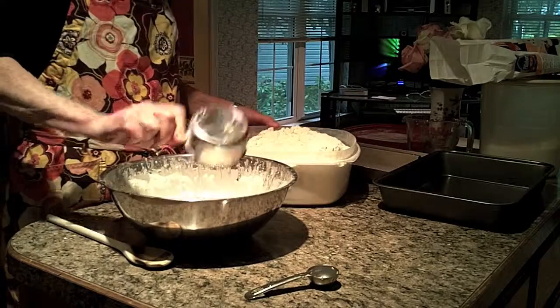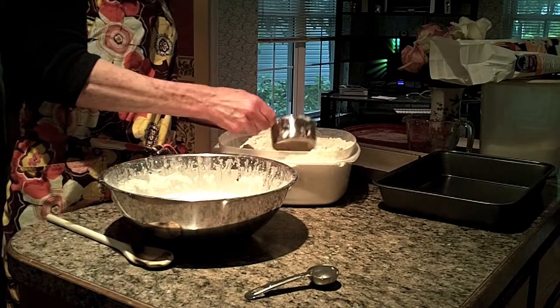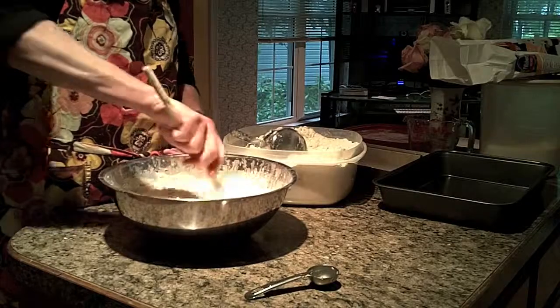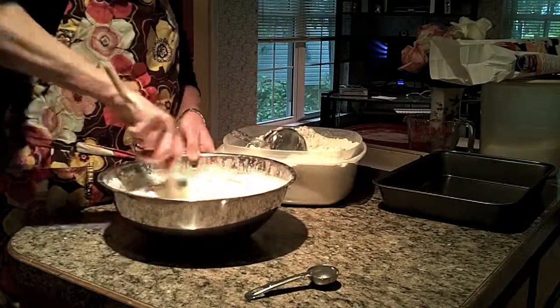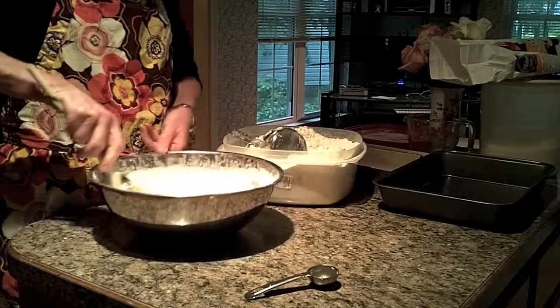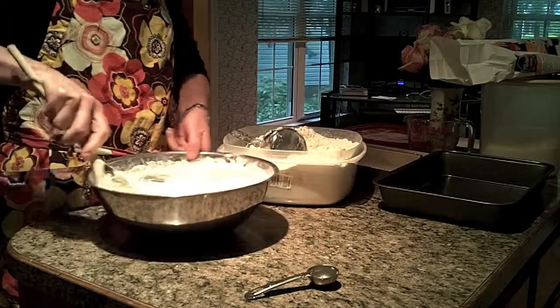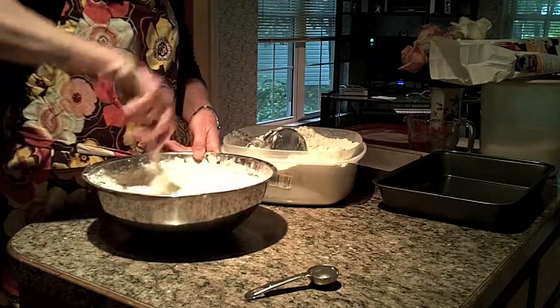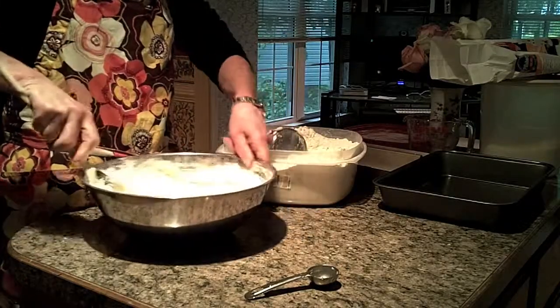I'm adding another cup — so that's four, now five. The quantity of water drives the amount of flour. So if you want to make half as many loaves, you would do a tablespoon of yeast and a cup and a quarter of water, and then whatever flour you need.